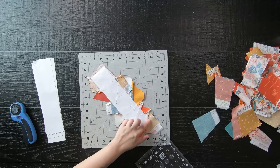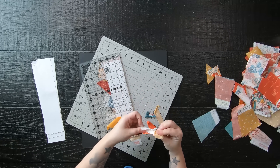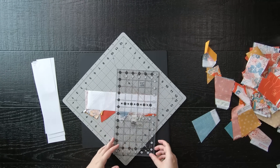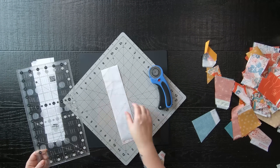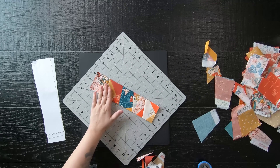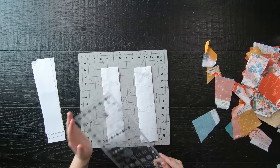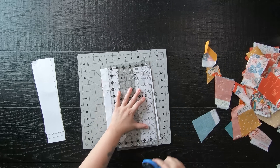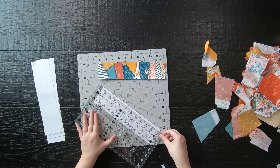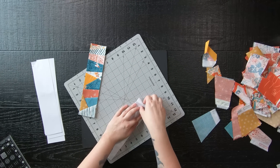Once the entire paper is covered with scraps, go ahead and iron it, then trim off the excess fabric all around the paper. You might end up with more crumbs from this — go ahead and save those too. Don't remove the paper backing until you have enough to complete a block at a minimum. Once you have two strips completed, trim them down to a 2½ inch by 10½ inch strip. Keep in mind that if you have smaller pieces on the edges, make sure there is at least a quarter inch piece on the edge before squaring off.